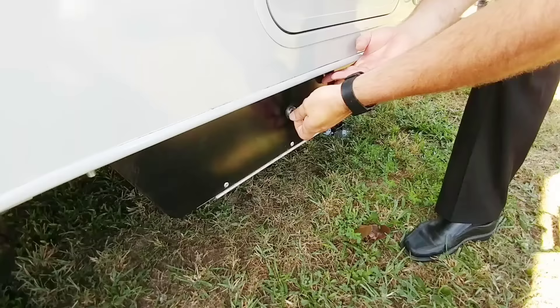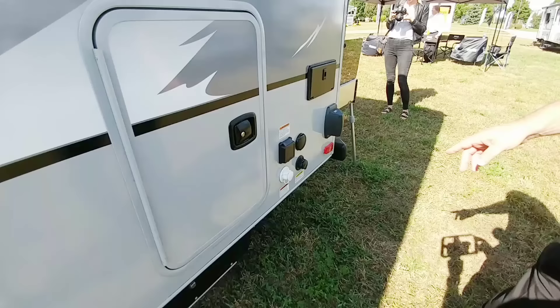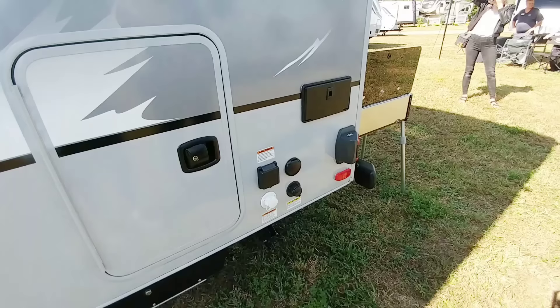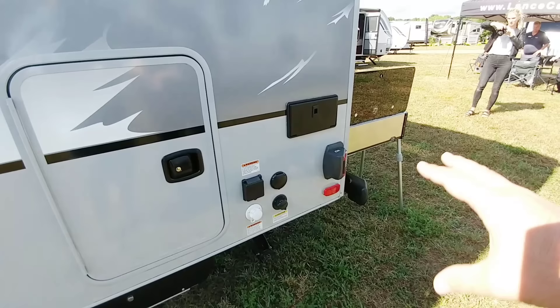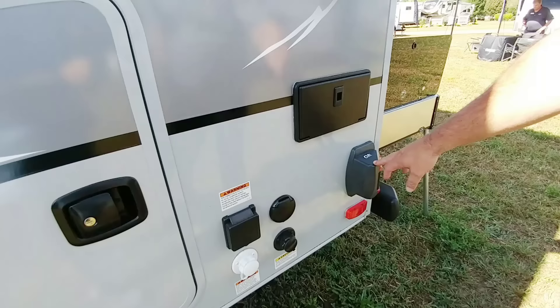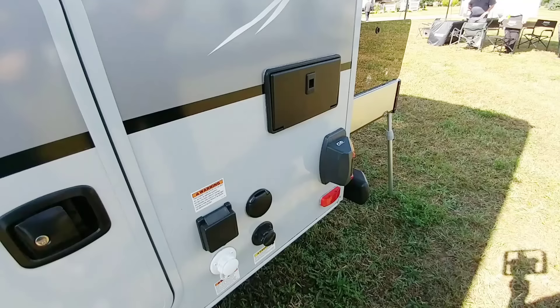I see you have power stab jacks for stabilization as well. So that's an option — you can do manual crank or power jacks. A power front tongue jack is also an option. And is this the Cub blind spot detection system? I actually had a chance to evaluate this. Is this going to be an option on this specific model as well? Blind spot detection — we're looking at it. That hasn't been determined yet. This being a prototype, we've added some new items. The Cub system, we're looking at that. It's getting pretty popular, so we're considering it.